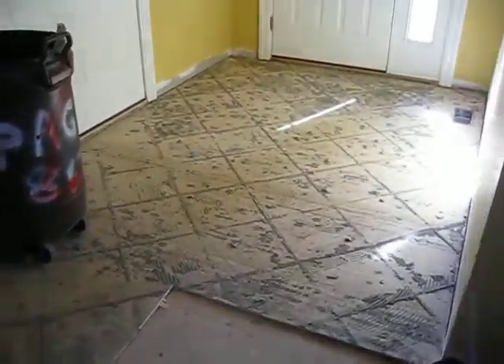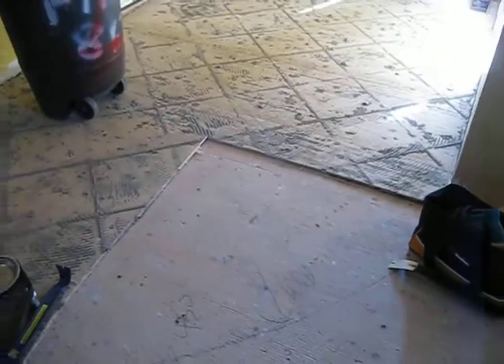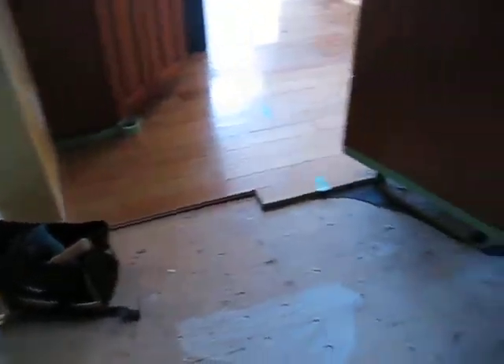Okay, here we are on day two. I've got most of the tile out. Closet's all empty. Baseboards are off. A little bit of the underlay is removed — it's screwed down, so not too bad.